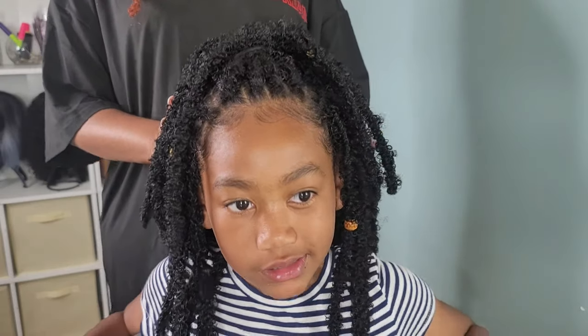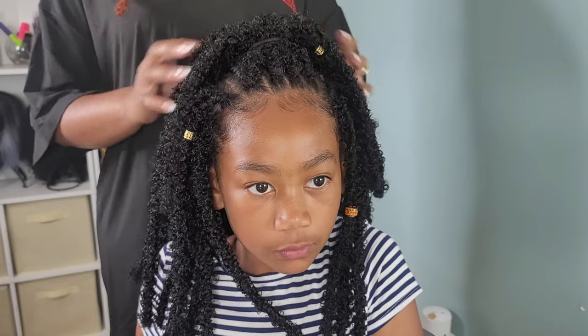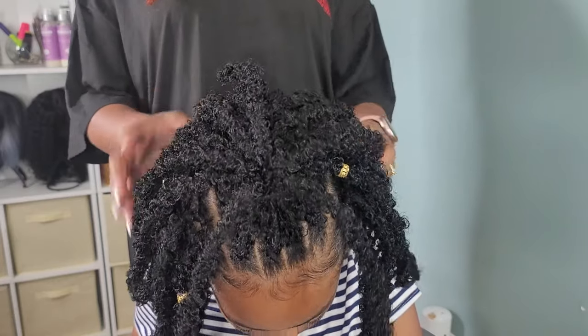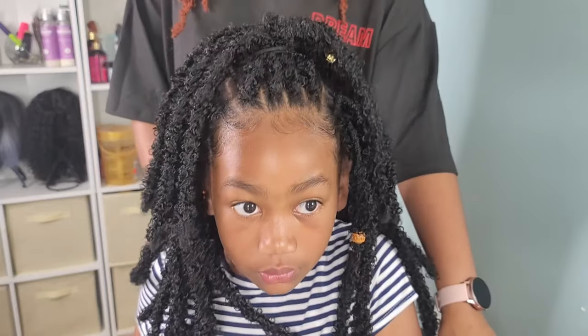Hey friends and welcome back to another hair tutorial here on our channel Putting Up With The Pompons. I am installing these butterfly locks on the beautiful Kalia, my oldest daughter. So stay tuned so you can see how I installed the braid pattern and my final opinion on this protective style for the summer.